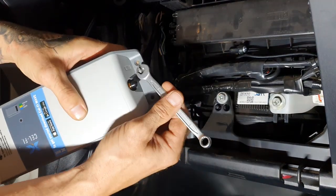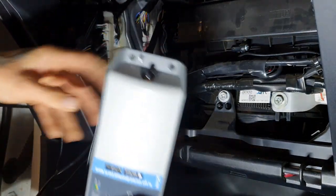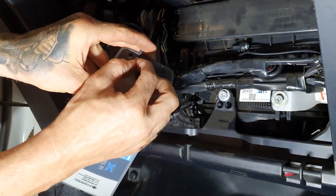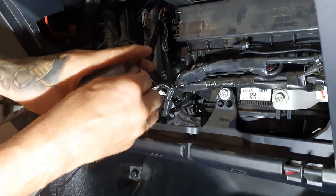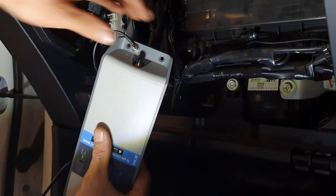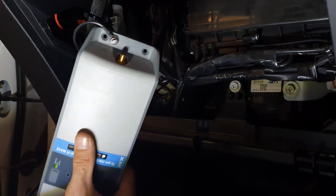Now it's time to connect the Cel-Fi Go mobile repeater. Attach the ground loop wire to the body of the unit. Now attach the antennas, paying attention to the icon at each end of the Cel-Fi Go which indicates which antenna to connect.